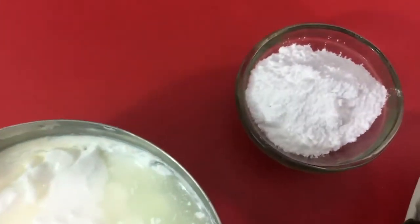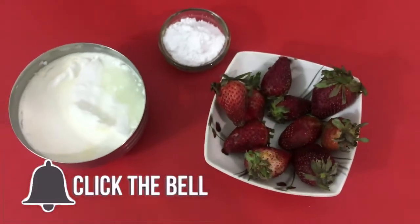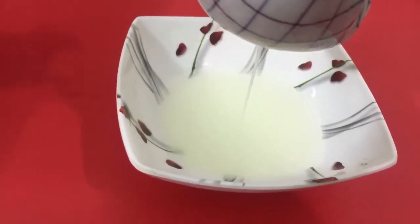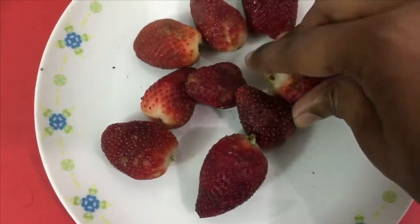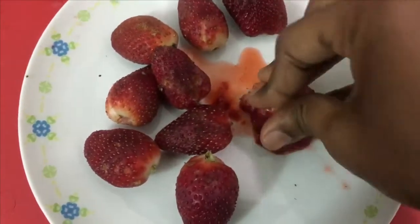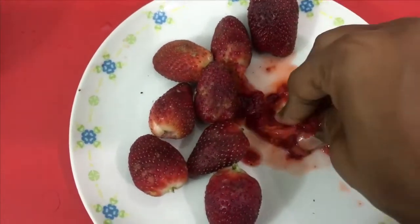So for that, we need sugar and of course strawberry and yogurt. We need very thick yogurt — using this method, we'll just extract all the water and we are left with thick yogurt. And then we need to mash the strawberries. I prefer mashing with hands because if we blend it, it will leave a lot of water, which we don't want because we want our yogurt to be very thick.